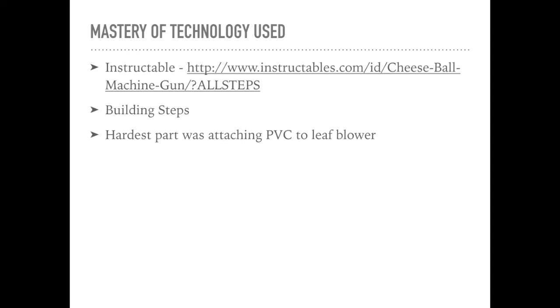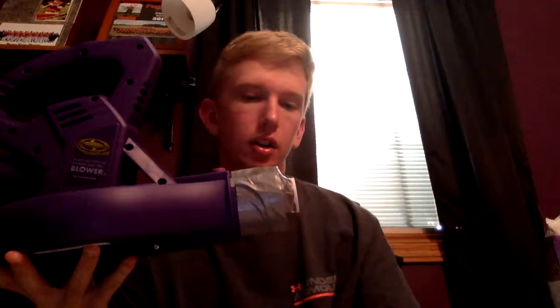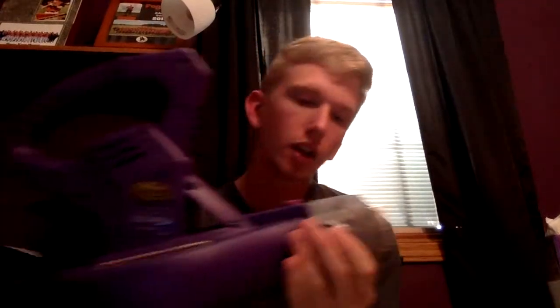To show you the first step in building my cheese ball gun, I first had to take the attachment off of the leaf blower, as you can see. There was a piece that just went on right here. I took that off and took this little one-inch piece of PVC and kind of wedged it in there between some plastic inside, then duct-taped it — not only to keep it in there but to also keep it pretty airtight. All around here it's pretty airtight so no extra air is getting out.